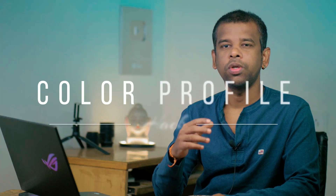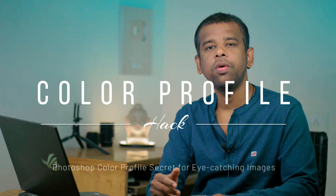Hi, welcome to PS Desire Photoshop and photography tutorials. In this video, I'm going to share a secret hack to make your photos pop with color. It may sound strange, but trust me, it works wonders. Let me show you how it's done.